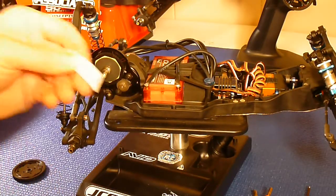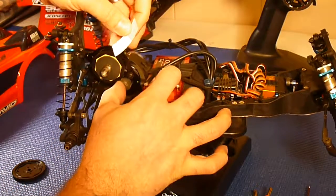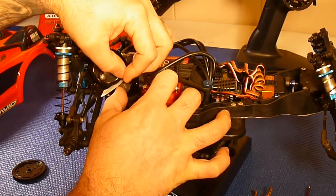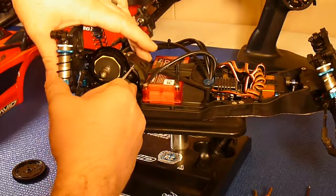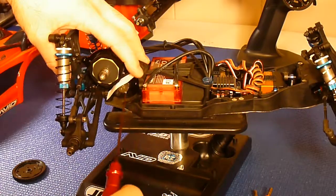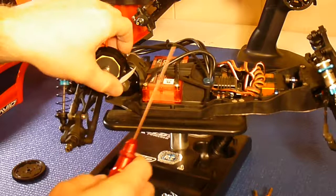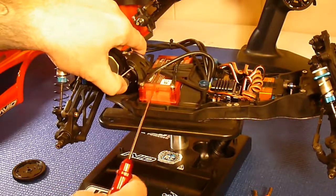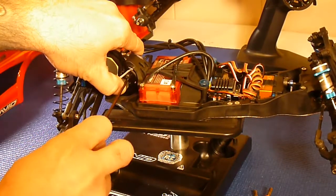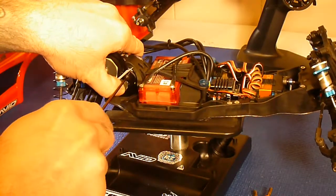For gear mesh, what I do is take little sheets of paper like this. I'll slide this back and slide it in between the gears — you've probably heard about this online. I push it in there to where it's tight, and then once I get it in there real tight, I'll tighten down my motor bolts.